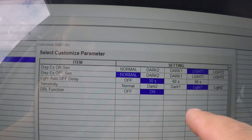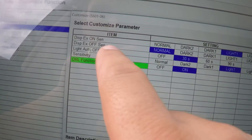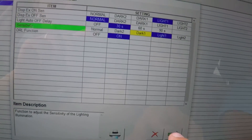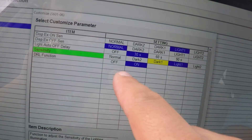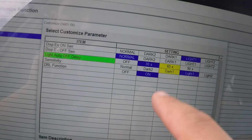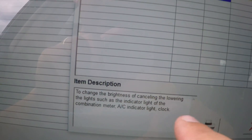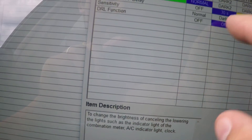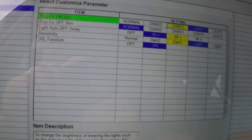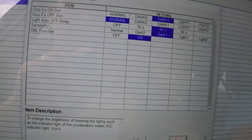For sensitivity, let's say dark. Auto off light delay — 60 seconds. You can set it to normal or dark, and it's going to change it really fast.